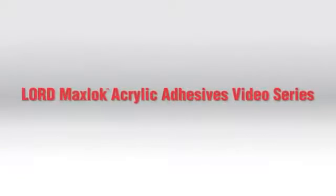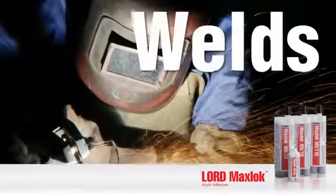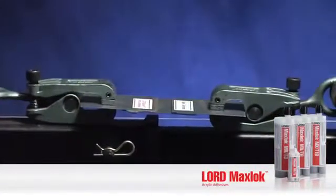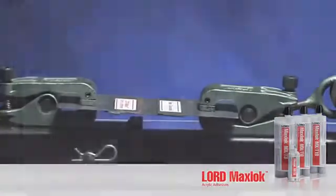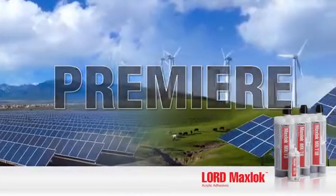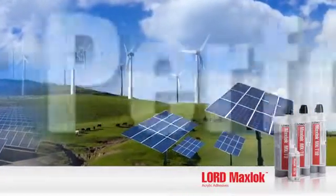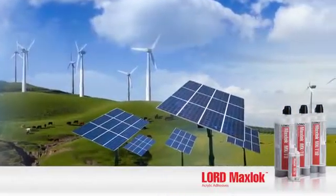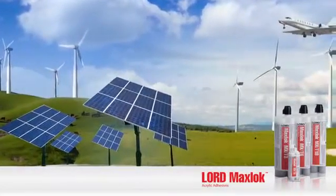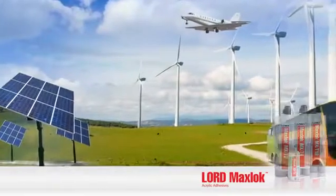Welcome to the Lord MaxLock Acrylic Adhesives video series. This video will show how Lord MaxLock Adhesives compare to welds in lateral pull testing, which demonstrates bond strength. Lord MaxLock Acrylic Adhesives are a premier, competitive, and robust metal bonding system that provides superior performance across a variety of substrates.